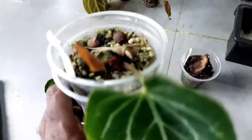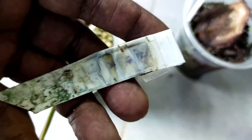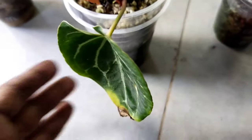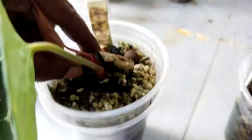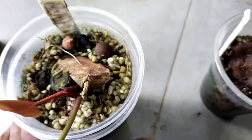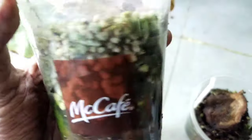Coming to the second one, you can notice there are two new leaf growths here. Planted around the 6th of December, there are two leaves, but I've checked through and there is no strong root growth visible. I don't want to disturb it too much, so I'm just going to leave it and let the root ball develop more before changing to the potting medium.